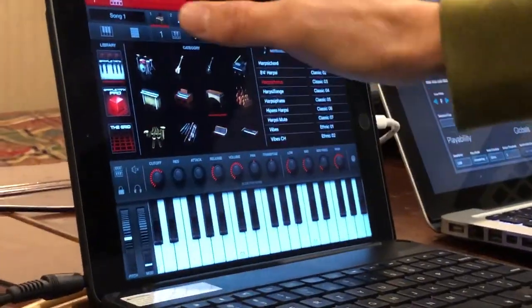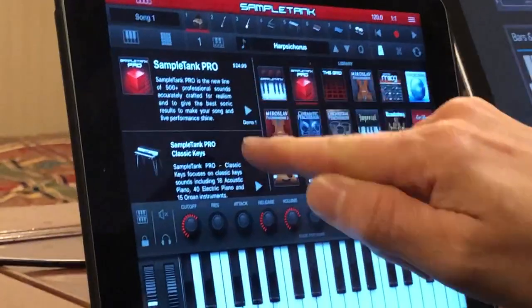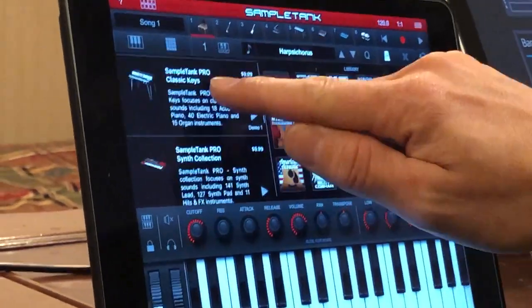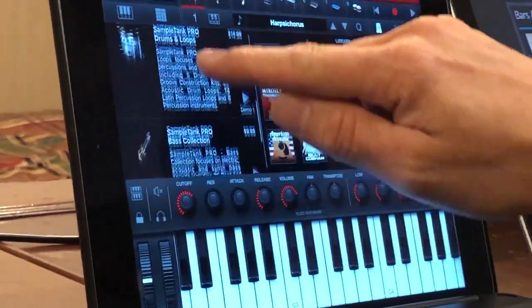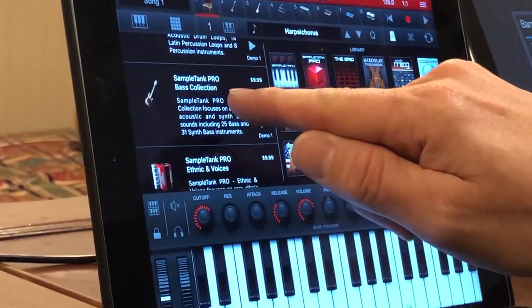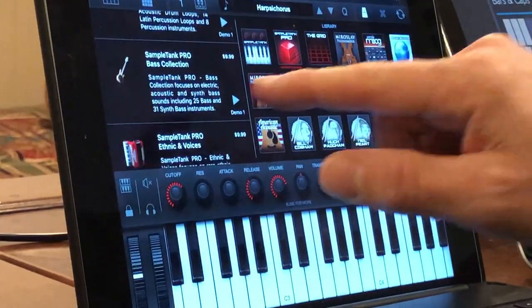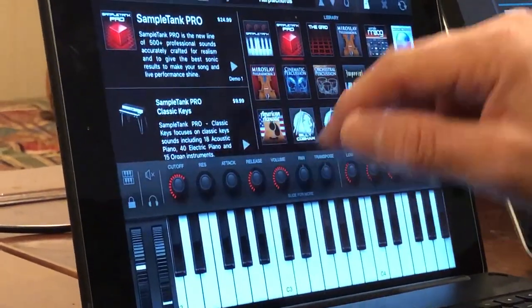Let me show you how to do that. I open it up, and the first thing you want to do is go over here to the libraries. Here are some different libraries that pop up that you can purchase — you can see the different prices. What I love about this is you can purchase libraries full of just the sounds you want. If I want just ethnic voices or just bass sounds, I don't have to buy a $300 collection — I can buy $10, $15, or $5 at a time of what I like.